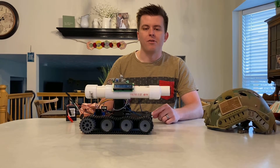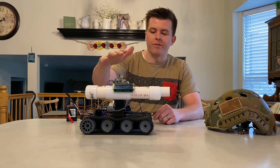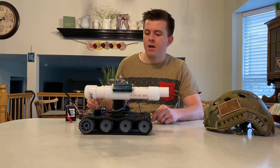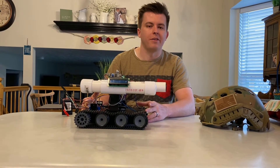Hey guys, my name is Scott Cole. This is my ME305 Mechatronics final project. It's pretty cool — it's an Arduino powered tank that I designed and built myself.